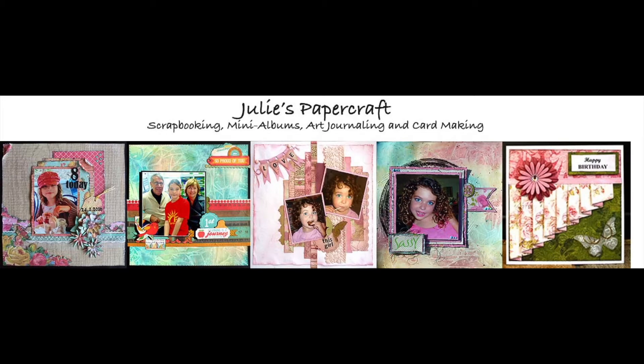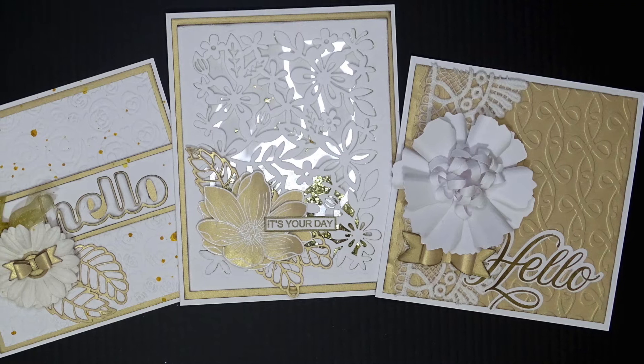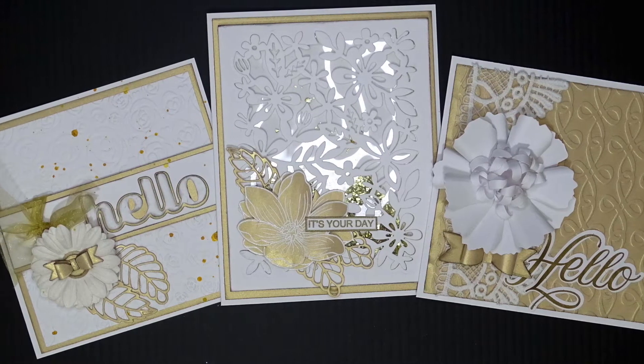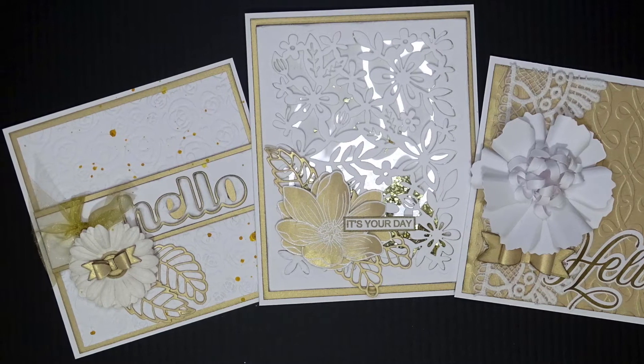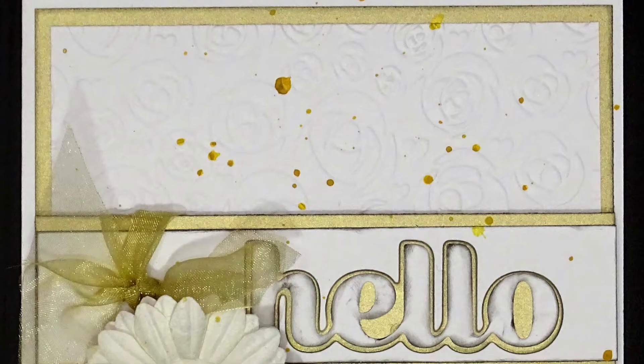Hello, Julie here, and welcome to my YouTube channel. Today I'm going to share with you three cards I've made using gold and white. I'm using 240 GSM white cardstock and 250 GSM pearlized gold cardstock.